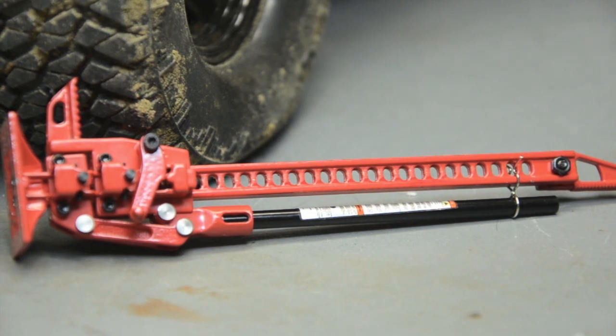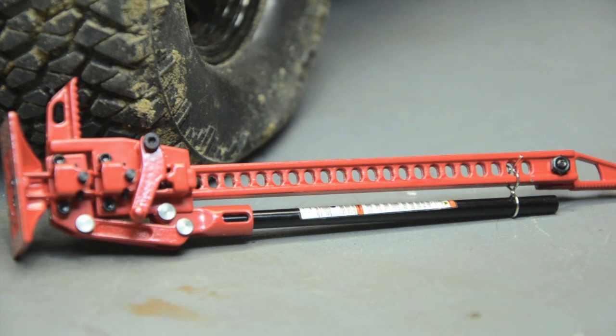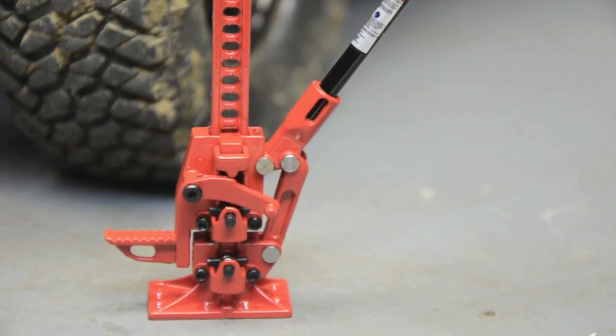Let me open this up and show you how it works. The mechanism and everything is on the bottom. It actually has a little clip around the handle that holds it to the main post, just like the real thing would while it's on the vehicle — you want to strap your handle down. It's all metal. The base screws into the bottom, the top piece can come off and be angled for different things, just like a real one.